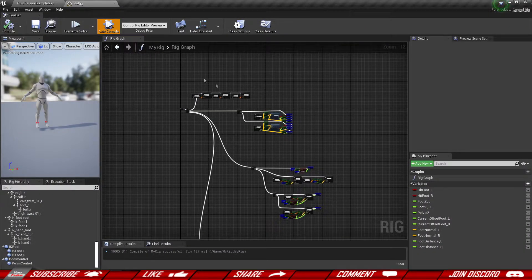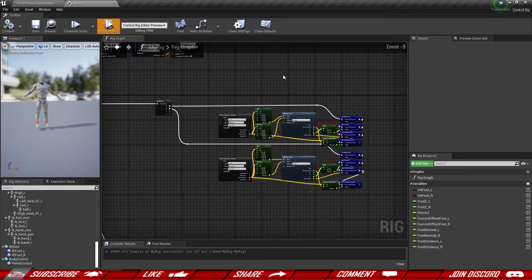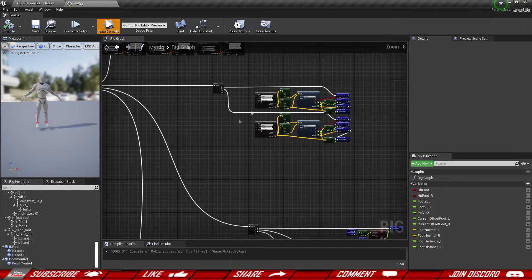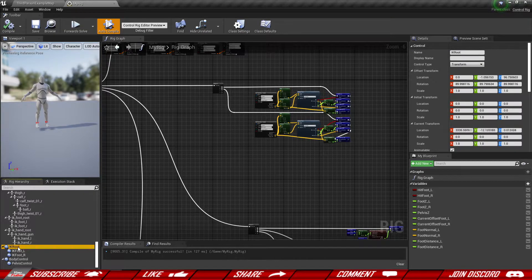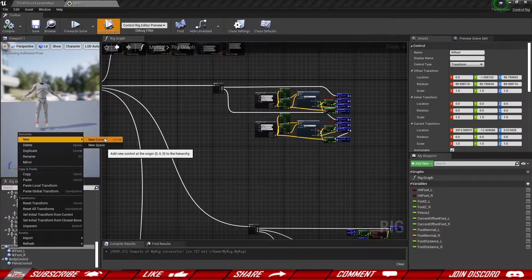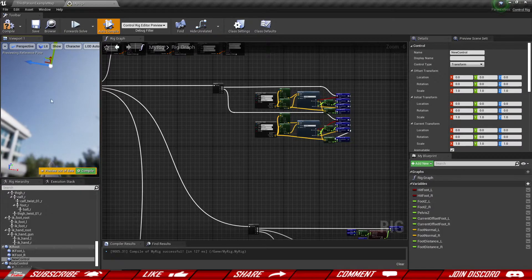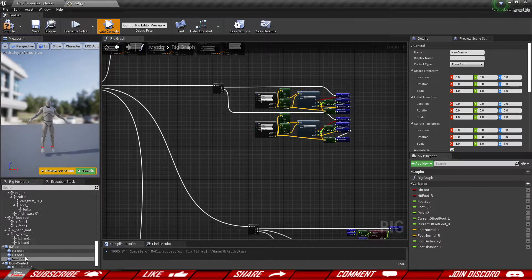Let's head back into our control rig. I'm going to be doing this a little bit quicker because what we are going to be doing is already what we have done in the past, except this time we are going to adjust it for our hands, using different bones and new controls. The logic stays the same. We need two controls, so I'm going to add my controls to the IK root. Right-click the IK root and create a new control. You can see it goes up — don't worry about it. It follows the root inside the preview; in the actual level it doesn't do that, and we're about to attach it to our hands.